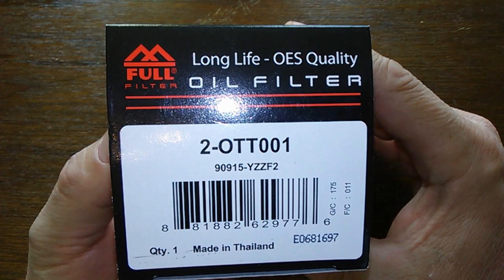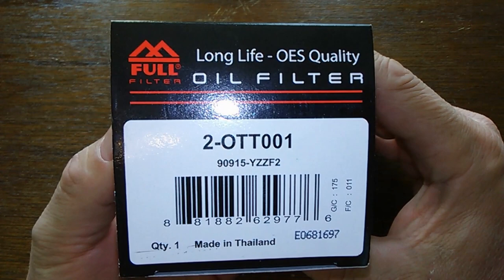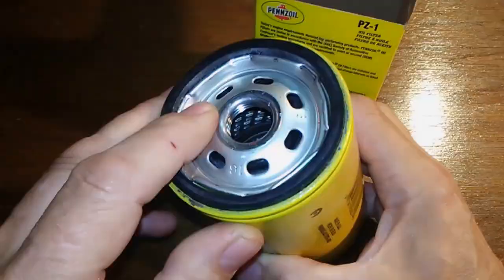Today we're going to look at an ATM oil filter, number 2-OTT001. It's made in Thailand, and you can get this at NAPO Auto Parts for $7.49. So let's get at it.